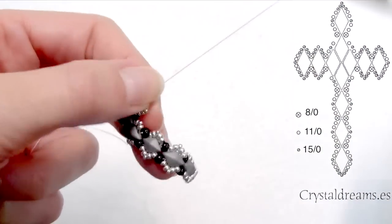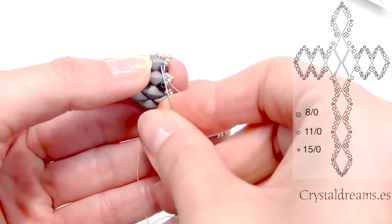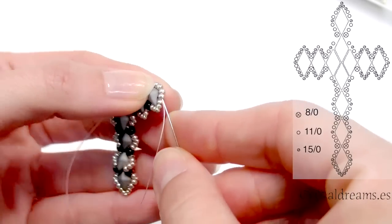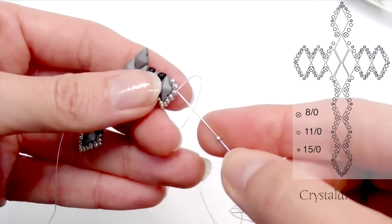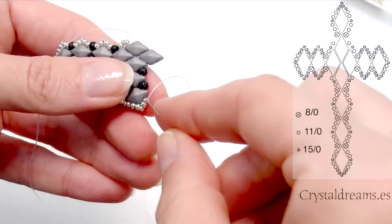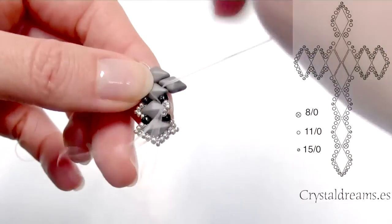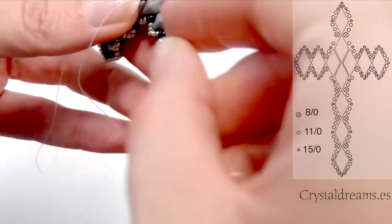I don't show you that step because it's exactly the same as we just did. So we move up now through the next two 11-0, and we insert a new 15-0. So I shaped an angle here as well. We return back with the same technique. We are embellishing all the cross with seed beads. So here I moved and did the same, then we go on the right.